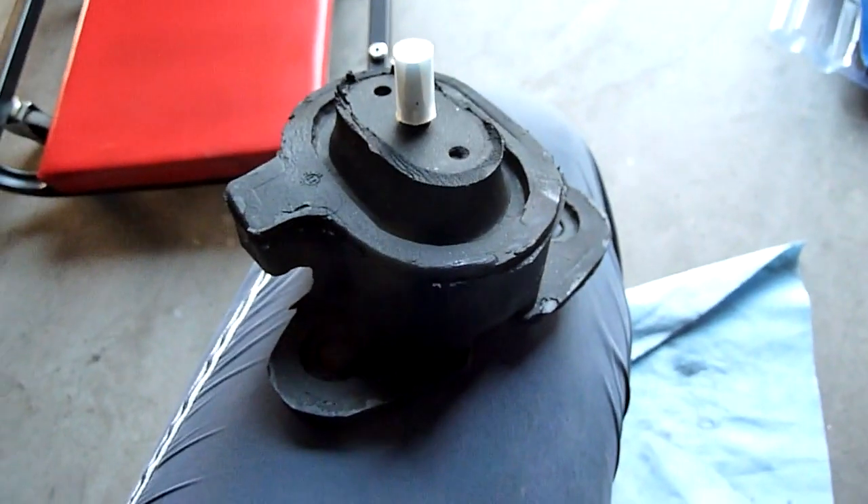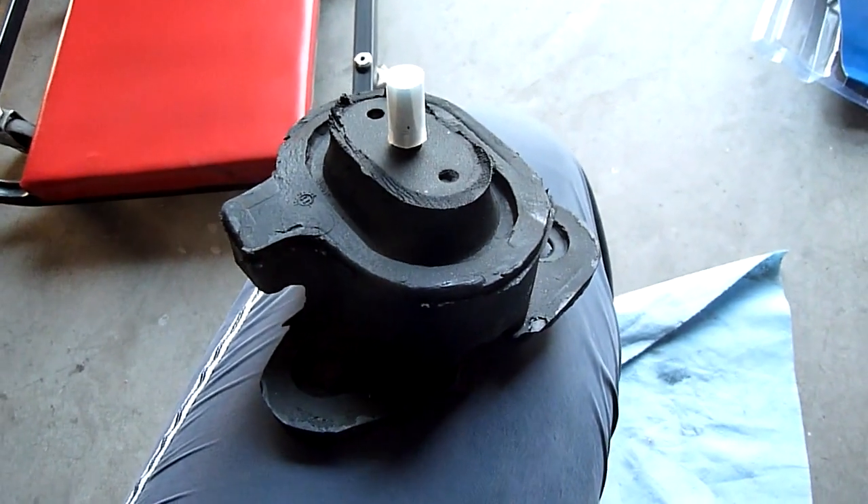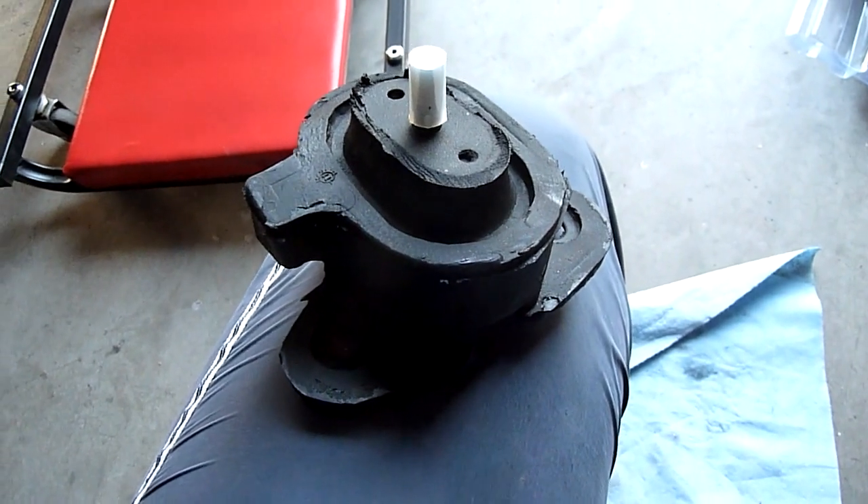I'm going to install this in reverse order, tighten the bolts, and then we are done. That's all there is to changing the engine mounts and the transmission mount on a 2001 GMC Safari.